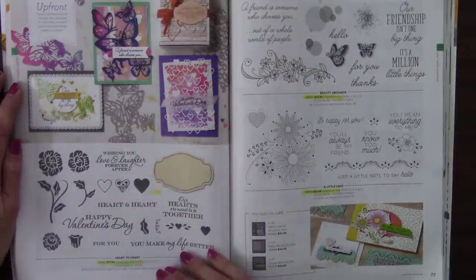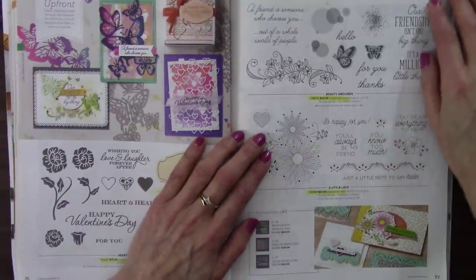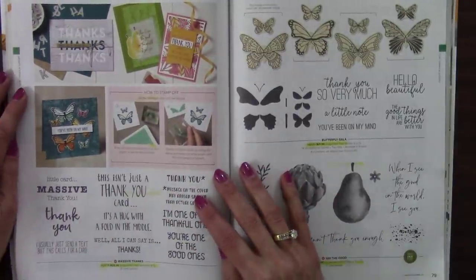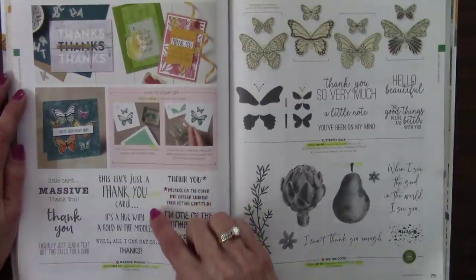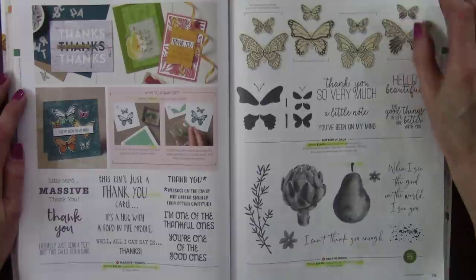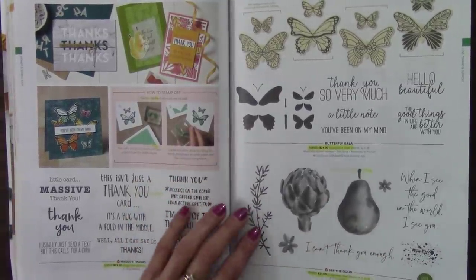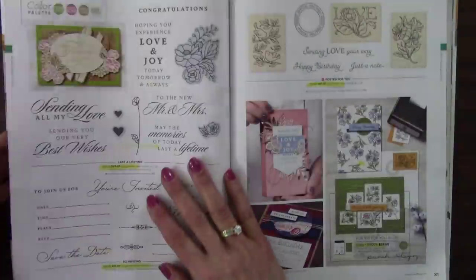Heart to Heart — retiring. Beauty Abounds — a lot's retiring, right? A whole lot more than is staying. A Little Lace — retiring. Massive Thanks is on its way out — a lot of different ways to say thank you. And this one cracks me up: it's not just a thank you card, it's a hug with a fold in the middle — that's nice. And Butterfly Gala — retiring. This was new this year and I just love it, especially the pair. And 'When I see the good in the world, I see you' — just beautiful. On its way out.